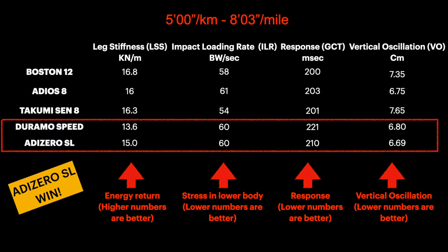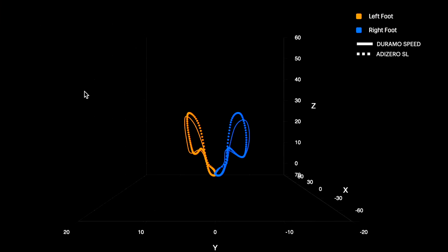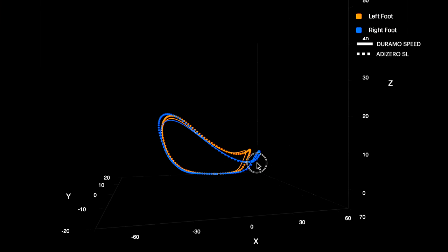As you can see guys, at this pace — the slowest one — the Adizero SL outperforms the Duramo in almost all the metrics: it has a better energy return, the same running stress, a better response, and lower vertical oscillation. But in comparison to the other shoes in this table, the SL underperforms in almost all the metrics.